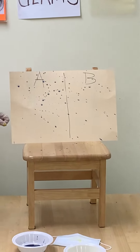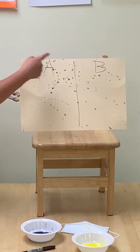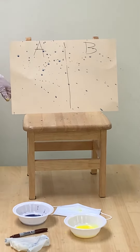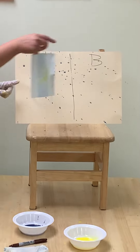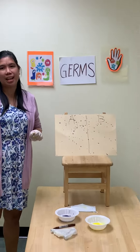So let's look at the sneeze painting. As you can see, the blue paint — the bad germs — are all over the paper. But if you sneeze and you use the mask, the bad germs are on the mask. You don't spread it to anything or to anybody. That's our sneeze painting. Thank you.